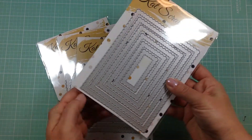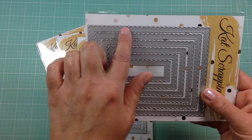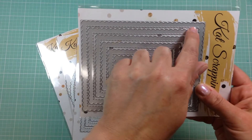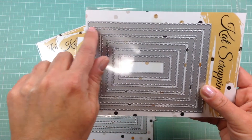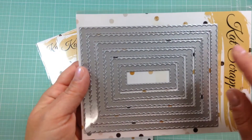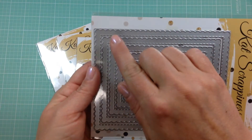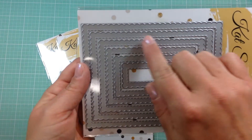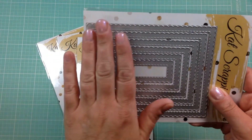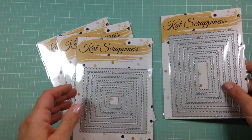Let me show you the rectangles first — these are just a basic rectangle. I really like this scalloped detail; it cuts out a scallop shape with the inside having a little bit of a stitch. The stitching is visible up close. I really like these scallops — they're subtle, not super deep, but they add a nice little detail. Scallops are one of my favorite shapes; they're so cute and they add a whimsical look to your cards.